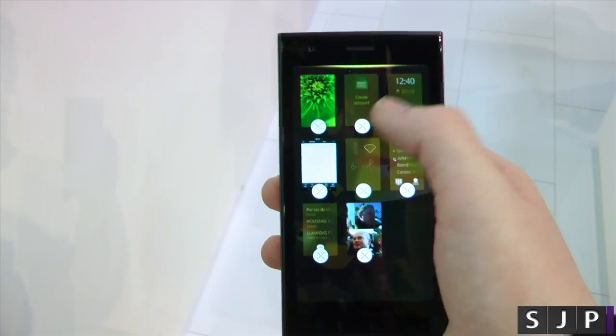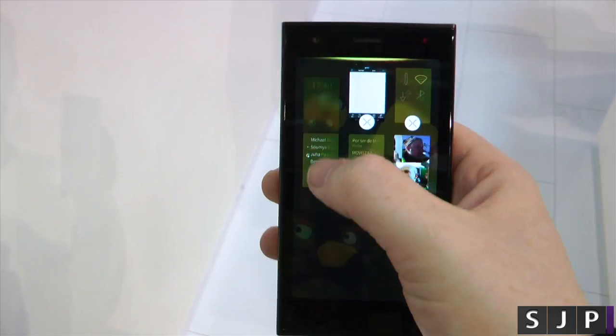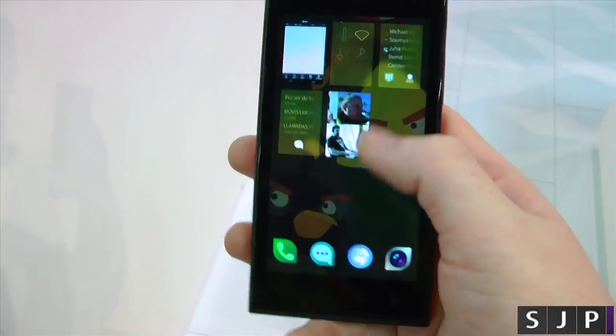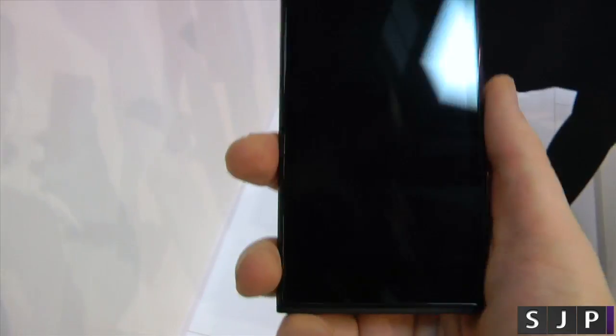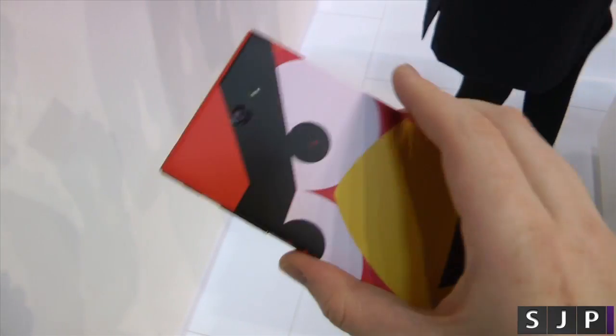To close apps, you can do that and then actually close them down one by one. How cool is that? There are going to be different models coming out soon with different backs, and you've got the Angry Birds one. Anyway, that's it — that is the Yolo phone here at MWC 2014.